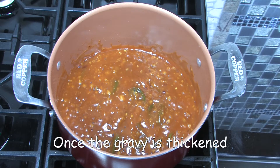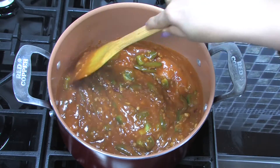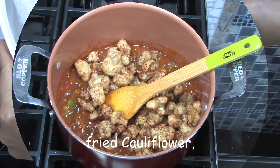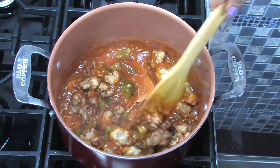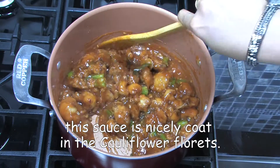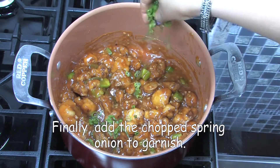Once the gravy is thickened, add the bell pepper and saute for a minute. Then add the fried cauliflower and saute for 2 to 3 minutes. Make sure the sauce is nicely coated on the cauliflower florets. Finally, add chopped spring onions to garnish.